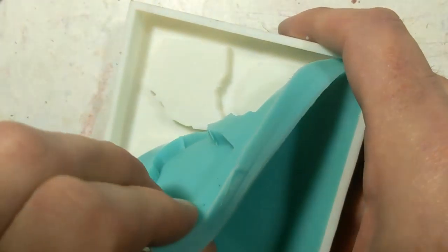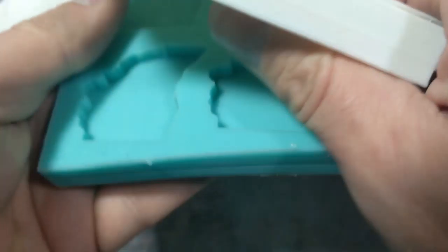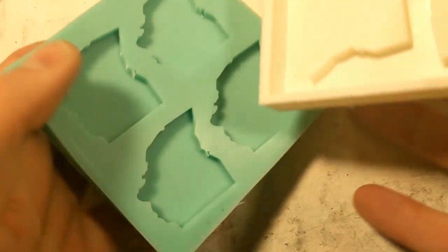Once the silicone cures, I remove the silicone from the original form. I won't lie, this part is really satisfying.